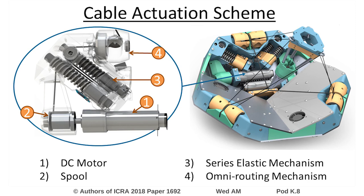Each of our six cable actuators consists of a DC motor connected to a cable spool. The spooled cable is then fed through our series elastic mechanism to add passive compliance and measure cable tension. The cable then exits through our omni-routing mechanism, which serves to minimize cable friction while redirecting the cable as the joint moves.